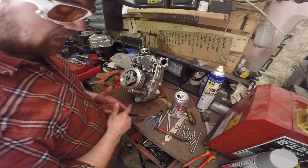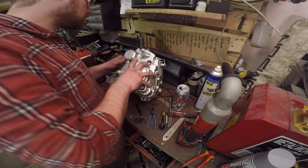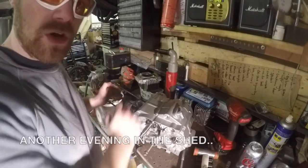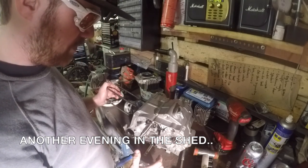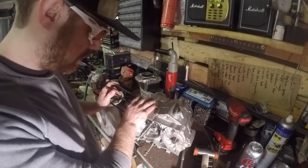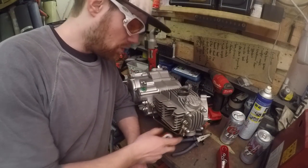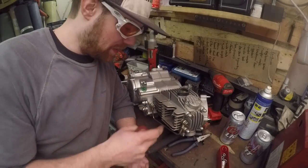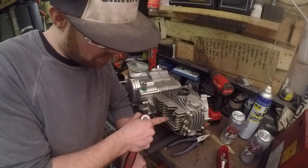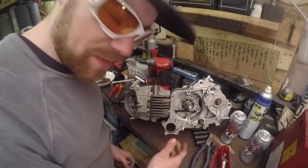Really after that there's not a whole bunch else that goes on this side, so we button this side up and do the other side which has your magneto and your starter system in it. We've got the short block assembled here, and now we get on to assembling the cylinder and the head and all that good nonsense. We've got the head and the cylinder on.